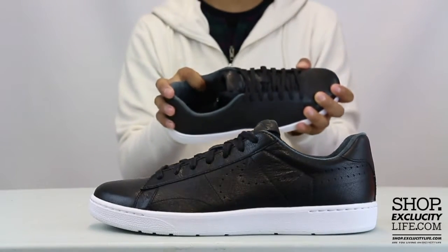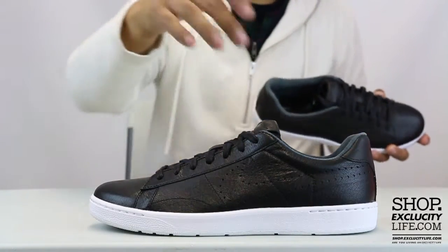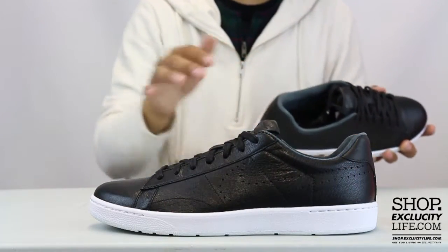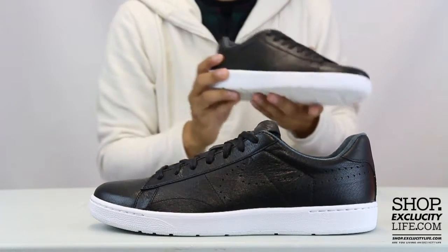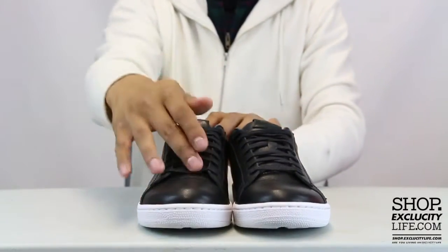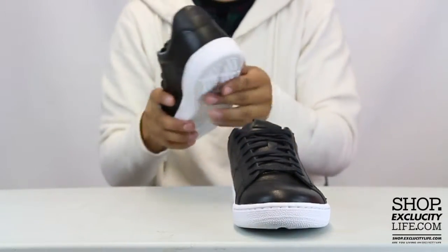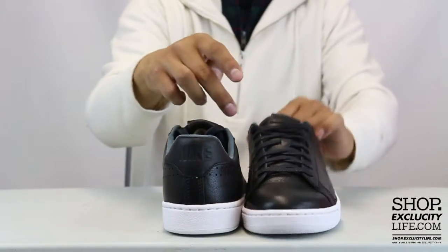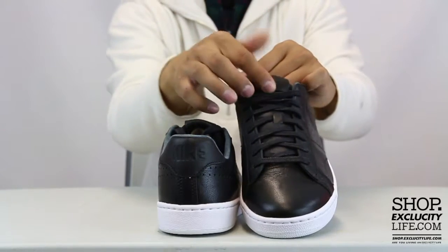The upper part of the shoe has a real nice soft shiny leather. The swoosh is formed by circular perforations on the side panel. You've got wax laces on there, along with a debossed Nike heel tab.